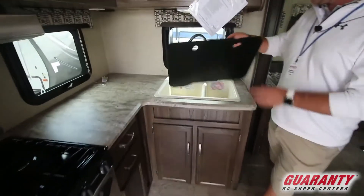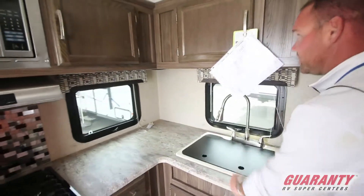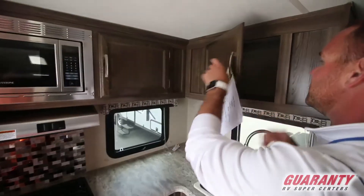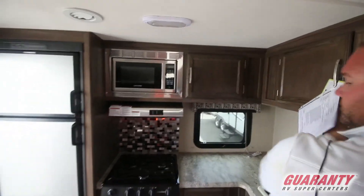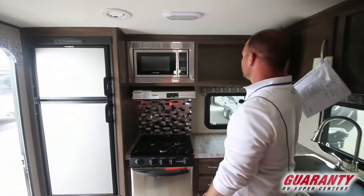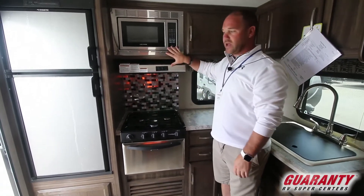Nice big double sink with a high-rise faucet. Plenty of storage in this trailer — lots of cabinets, lots of cabinet space that goes all the way back. Plenty of room for pots and pans. Nice three-burner cooktop and stainless steel appliances.